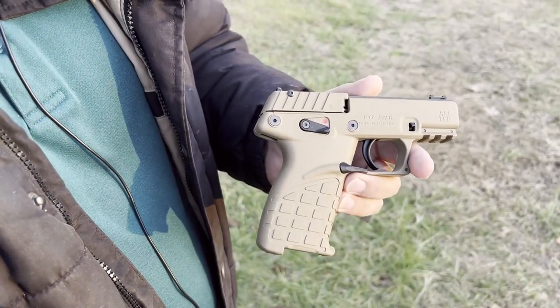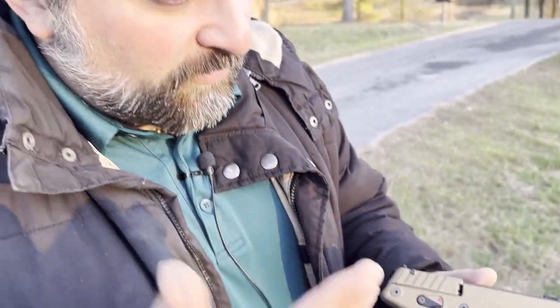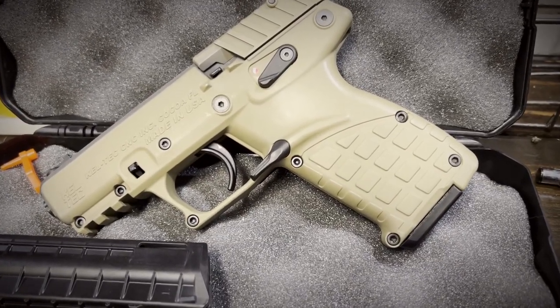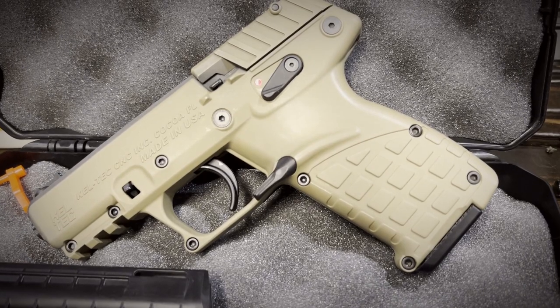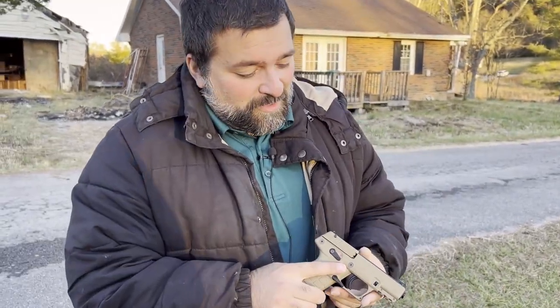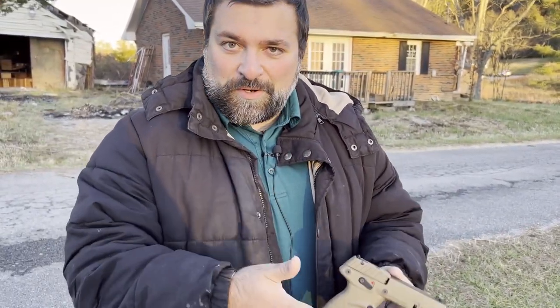The P17 is not brand new - it's been out for a little while now. Obviously, if you can tell by the name, it holds 16 plus 1. It is a competitor out there for budget .22 long rifle handguns. This comes in roughly at an MSRP of $199.99 - really low, low price point.